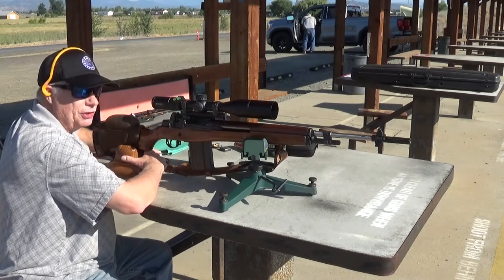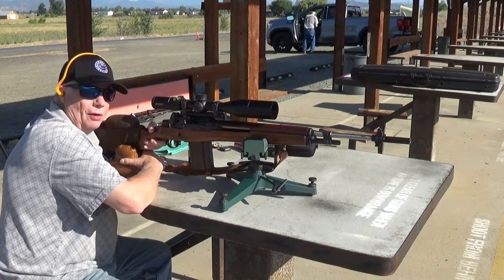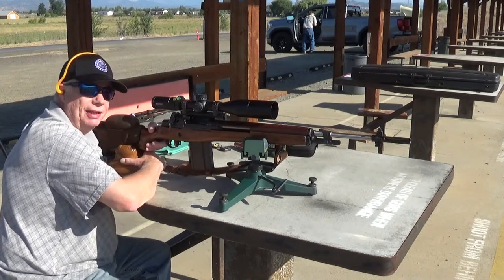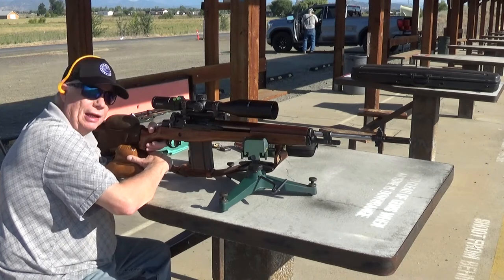My first couple of shots were at 50 yards to get it on paper and kind of get it zeroed, and then I moved it out to a hundred yards. I took a couple more shots with the surplus ammunition and it actually shot pretty well, so I think we're good to go.